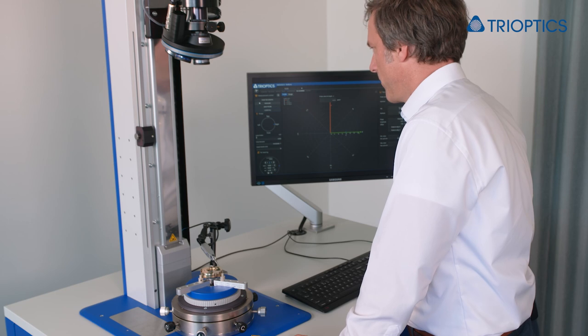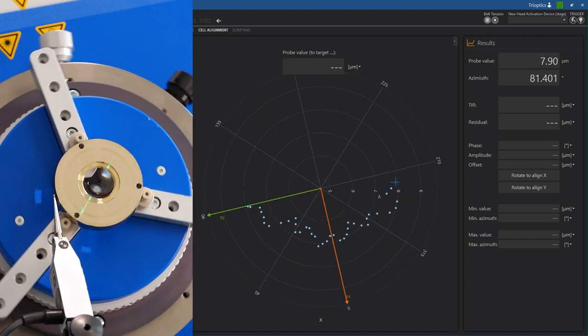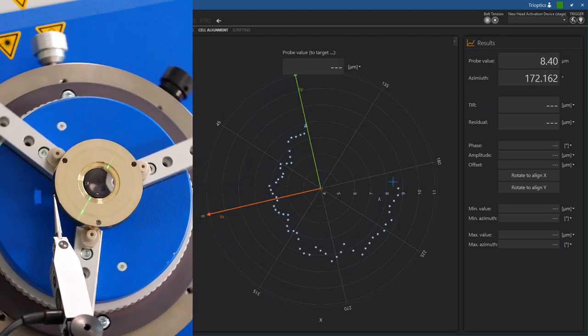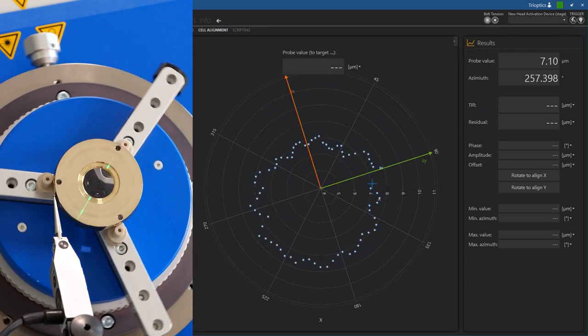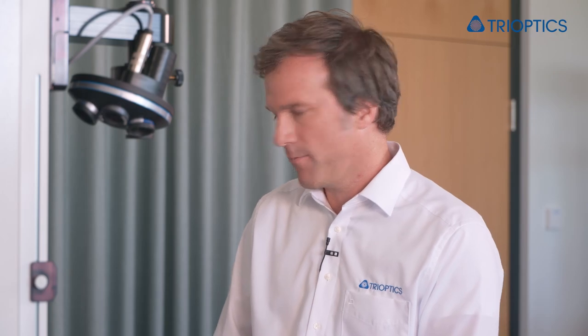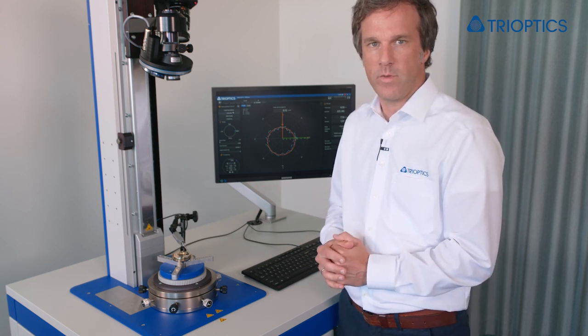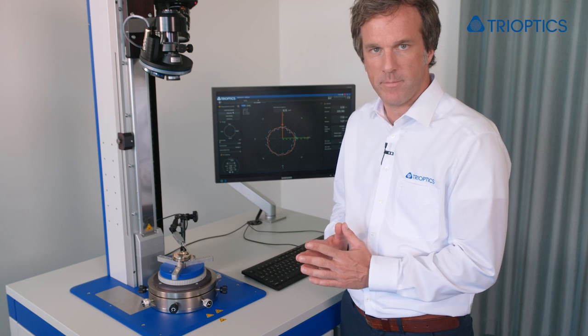Once we are finished, a last measurement is done. As we can see, the cell runs true to approximately one micron. The polar presentation also offers a little bit more — we can now check with a single glance the roundness of the cell. Thanks for following me today, manually aligning a cell on the OptiCentric 101 with an alignment table using our polar plot display. For more information please contact us, and see you next time. Thank you very much.